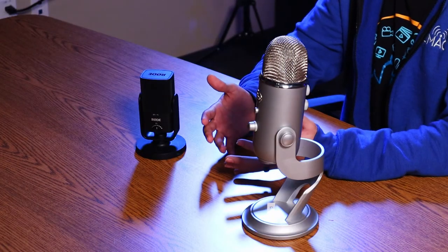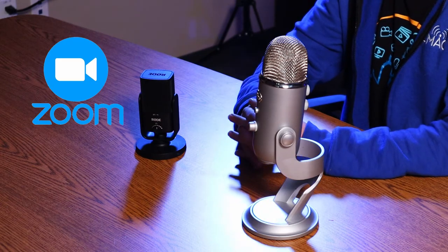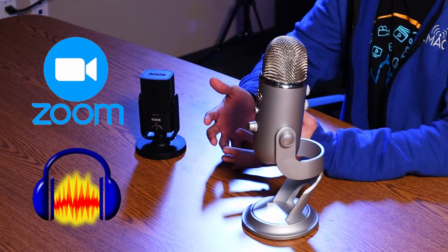Let's start with the Blue Yeti and the Rode NT-USB Mini. Both are condenser mics and can be plugged into your Windows or Apple computer via USB, and can be used in several programs such as Zoom or Audacity, just to name a few. The Rode mic also works with the iPad Pro with the Inker app. Each mic has a cardioid pickup pattern, meaning it can record sounds in front of the mic, which is great for podcasting. For more information on mic pickup patterns, be sure to check out Terry's tutorial on this subject.